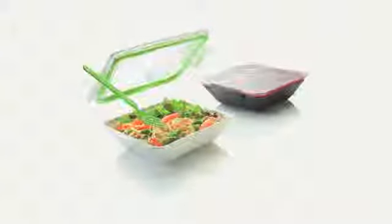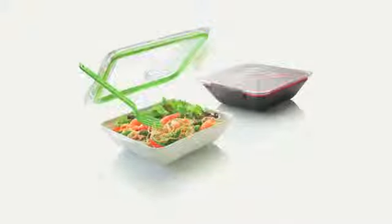Box Appetit is a revolutionary lunchbox, and the following film will explain a little bit more about all its functions and materials.